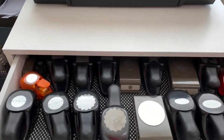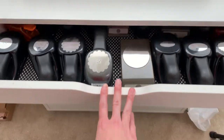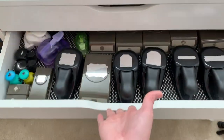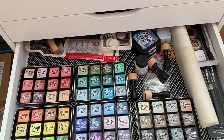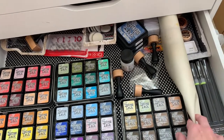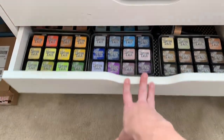The top two IKEA drawers are paper punches — mostly Stampin' Up, some Martha Stewart and other randoms. The next drawer is all distress ink and blending tools, with a mixed media mat, water pens, Perfect Pearls, and other mixed media supplies, but mostly distress inks.